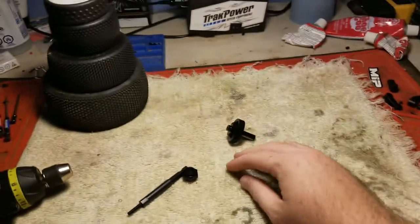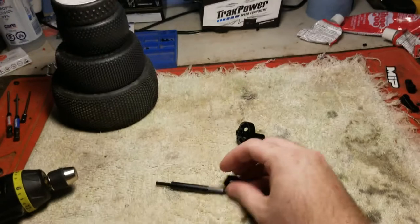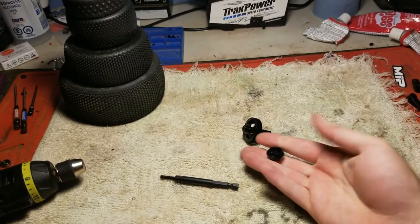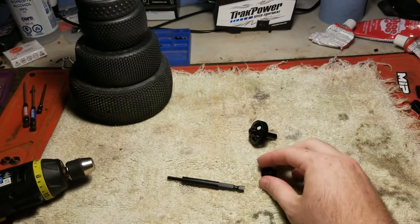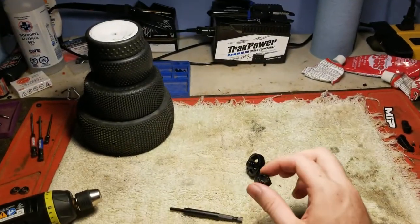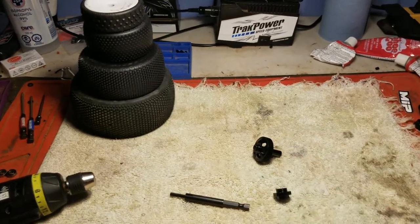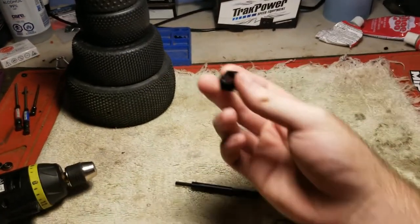Basically what we're going to do is I'm going to show you guys how these work, how to set them up, how to plug it in, how to assemble it. We're going to try to get this in a good angle for you guys. Here's the tool — we're going to take the tire.